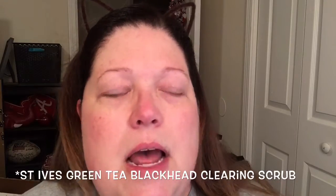Whether you're using something as high-end as a Clarisonic or Foreo, or just a scrub like St. Ives — they do put out a good scrub, it's their green tea charcoal scrub — she needs to have shown that she can take care of her skin without makeup before you move to makeup.